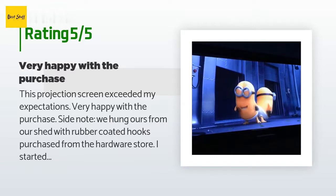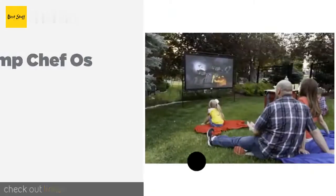A customer said: This projection screen exceeded my expectations — very happy with the purchase. We hung ours from our shed with rubber-coated hooks purchased from the hardware store. I started on the left and stretched the screen right, placing each hook permanently into the building at the right spot for each grommet to hang easily. Then I used bungee cords down the side of the porch columns to tighten the screen. Our screen was a tad long, so I folded the excess up behind the screen and used bungees too.